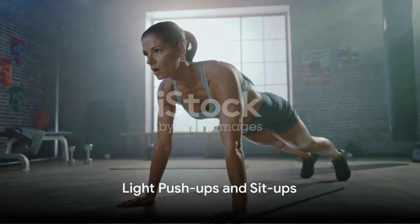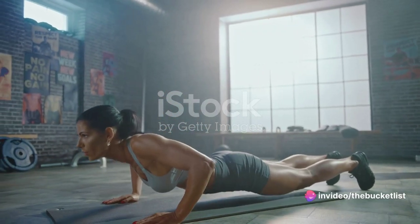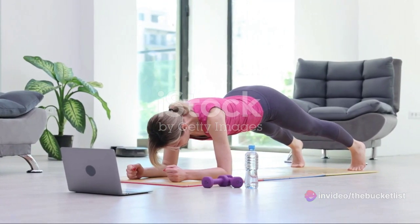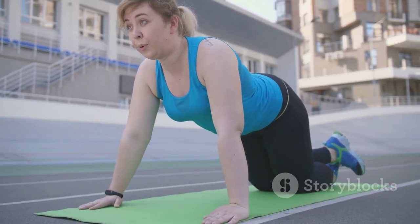Lastly, you might want to include some light push-ups and sit-ups in your warm-up routine. These exercises are excellent for strengthening the core muscles of the body and arms, and they can be adjusted to be as low intensity as necessary.